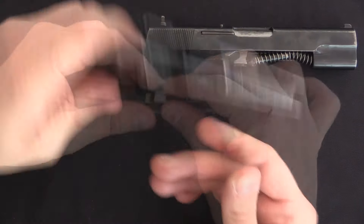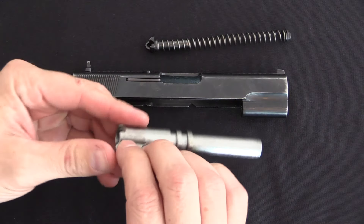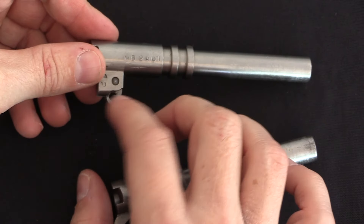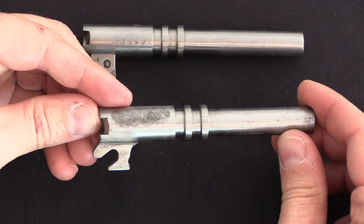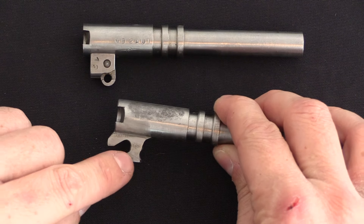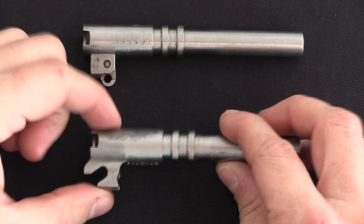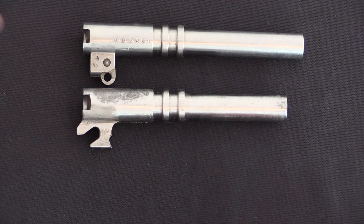Taking out the recoil spring, its front plug, and the barrel, we have a substantial difference. The Russian Tokarev barrel has a swinging link, just like a 1911 - that's how the Tokarev was originally designed. When Browning and then his protégé at FN, Dieudonne Saive, developed the Browning High Power, they simplified this system and replaced it with a solid cam on the barrel. The North Korean Type 68 actually has a Browning High Power style barrel cam, which is definitely an improvement - less wear, easier to make, fewer parts.